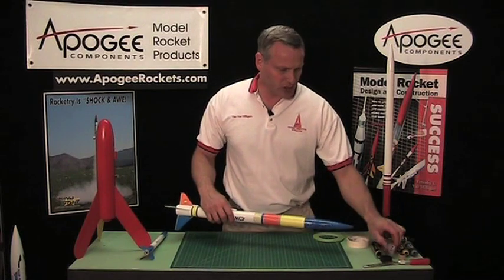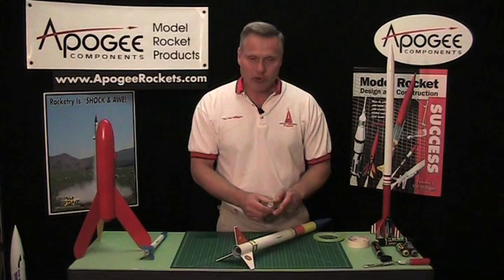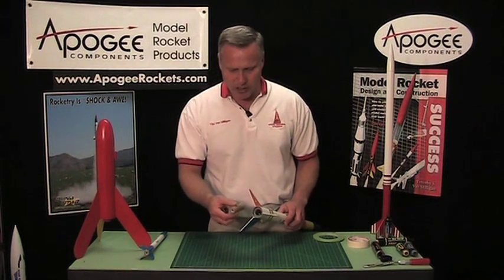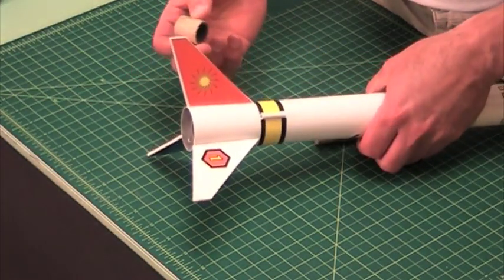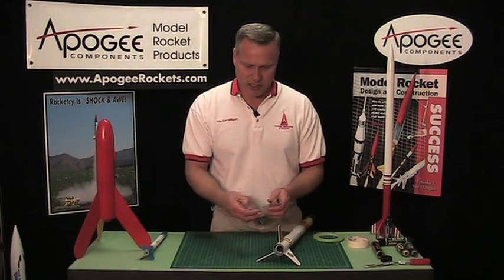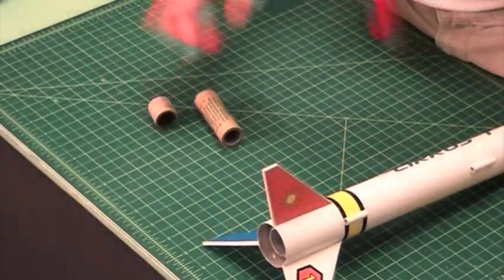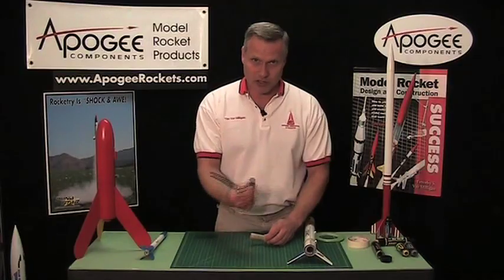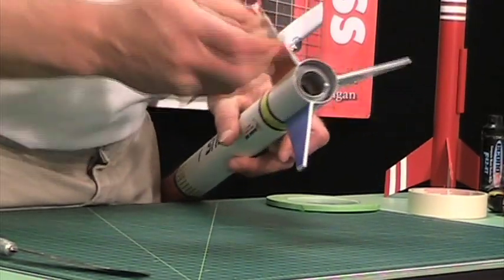We get a lot of calls from customers who have rocket kits designed for the Estes E engine but then decide to fly with a D engine. When they put it in, it goes too far forward, so they need a spacer. If you've flown a D engine before, you probably have an empty case. Just cut off exactly one inch from that case with a saw blade, and you have your spacer. Put the spacer in first, then slide your rocket engine in.